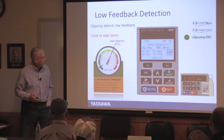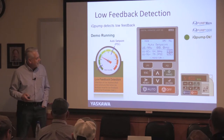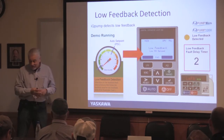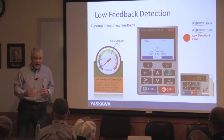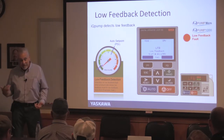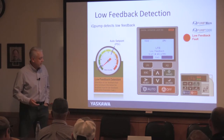Low feedback protection: if pressure is dropping but the motor is speeding up and you reach max speed and pressure is still dropping, the drive should tell you something is wrong in the system. Set point not met: if the drive has a set point of 80 PSI and it's working hard but can never reach it, it can fault and say enough is enough. Don't give the drive a set point it can never reach.